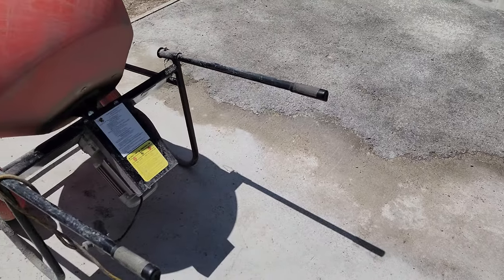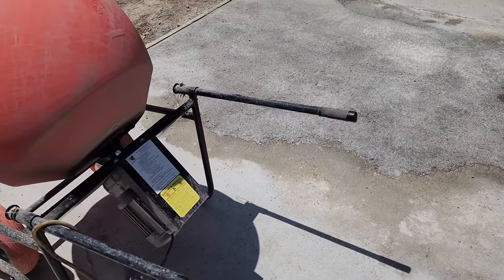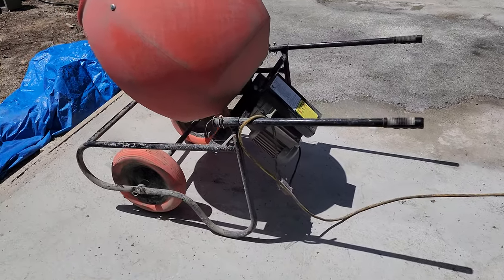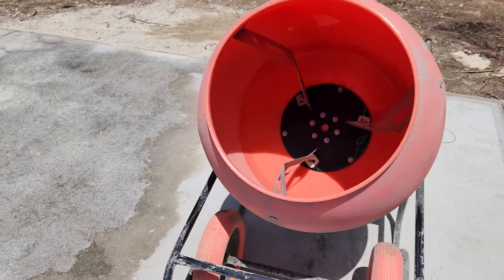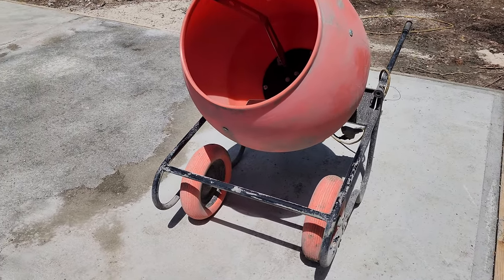We did a lot of bags here — like 130 bags or so — with the machine as a test, and it's good. I hear these are available as rentals, but I bought it on HomeDepot.com for about $650. It's a good machine and I'm sure I'll get a lot of life out of it.